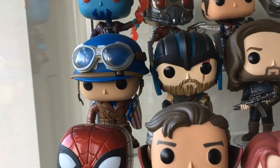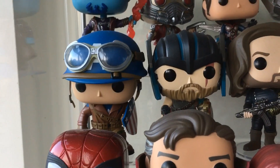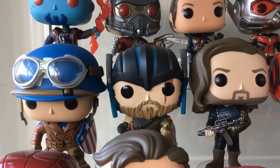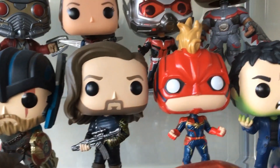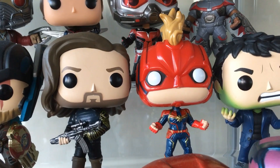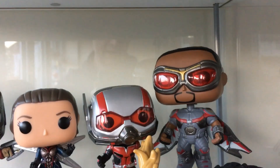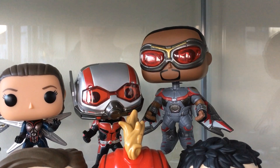These are some of my favourite pops to be fair. That is the Captain America from The First Avenger - really just a really cool pop. Collector Corps Thor - still one of my favourites. Bucky Barnes - that's a good one from Infinity War. That's the chase version of Captain Marvel - I'm pretty sure it is. And then that's the Banner-turning-into-Hulk - really cool pop.